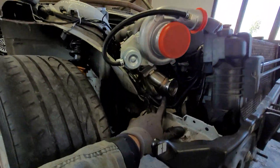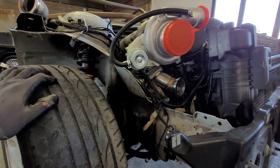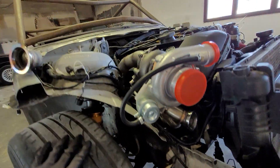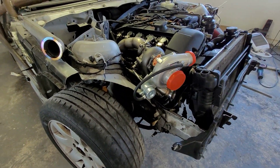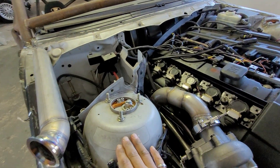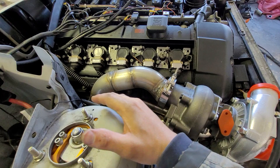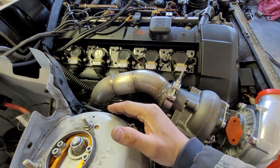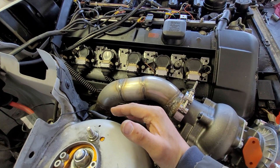Here we have an external wastegate port to fit a V-band 44mm wastegate. This V-band is necessary for the E36 series, where the turret sits a bit further forward and a bit nearer to the engine.